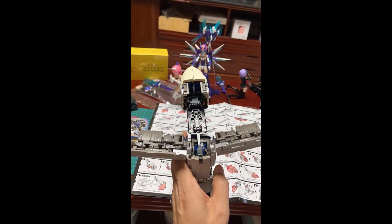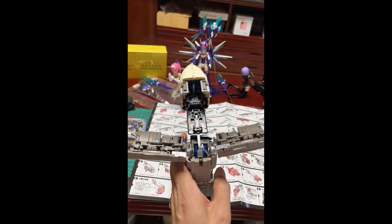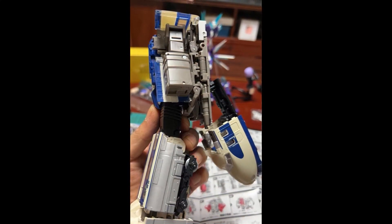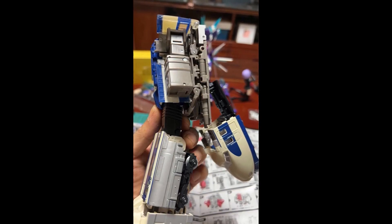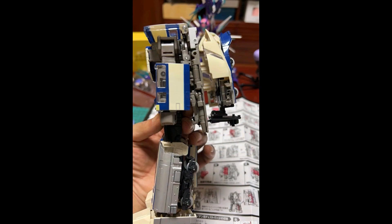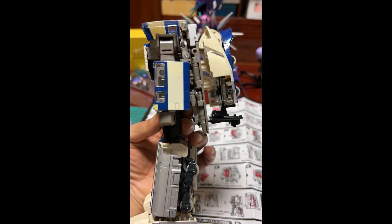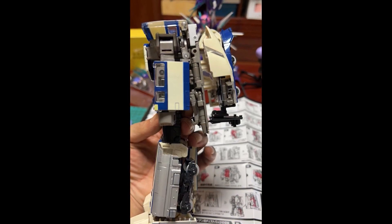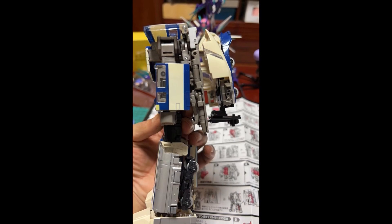They're showing off the transformation, and again, as expected, you should see a lot of details — some tricks here and there to get to the robot mode. Like I said, the kibble is going to be there because of the faithfulness to the G1 animation, which had the kibble there as well. As you can see, there's a lot going on. I might have my pictures out of order, but there's a lot of twisting and turning. You can see where it all comes together to get into robot mode.